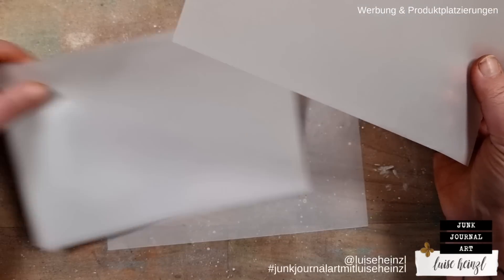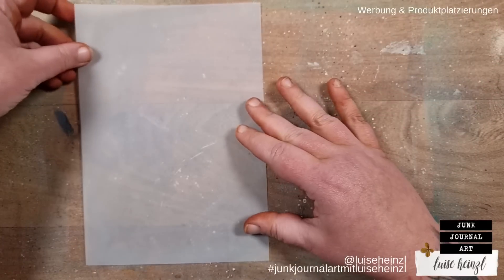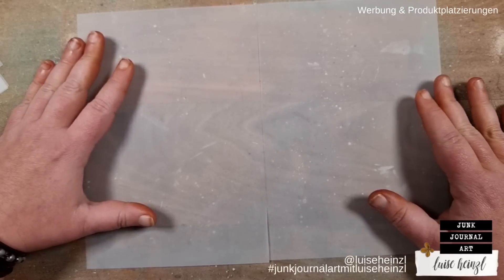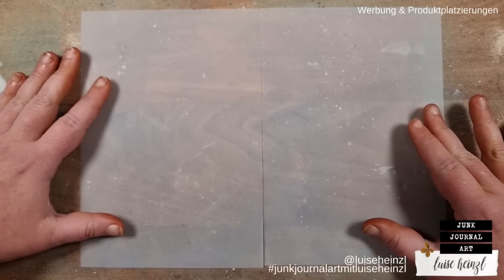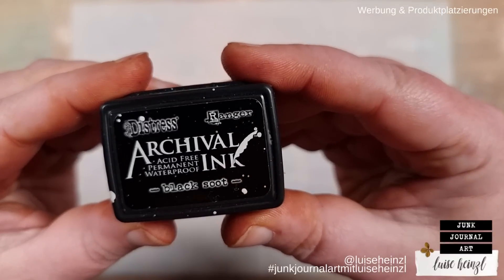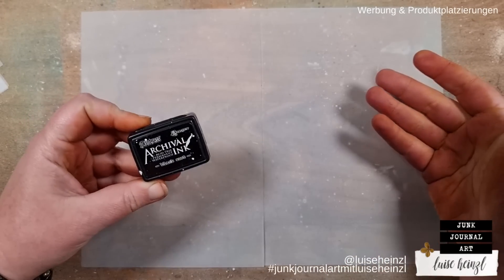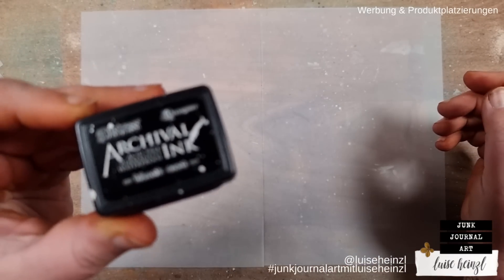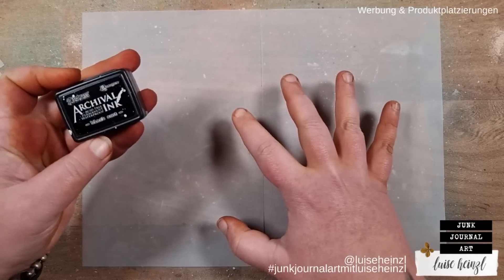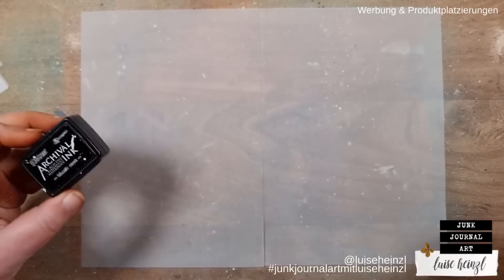I would like to show you different variations of my idea today. For that I'm going to start with two sheets of this and I would like to stamp to those sheets first. I'm going to use some Archival Ink in black — this is waterproof, so if you want to do this at home please check that your ink is waterproof, because we will put some liquid mediums on top of the stamping and we want to make sure that nothing smears and the ink stays where it is.